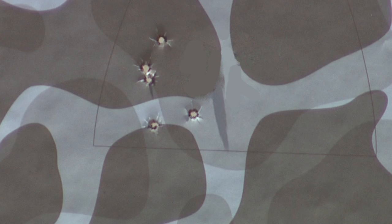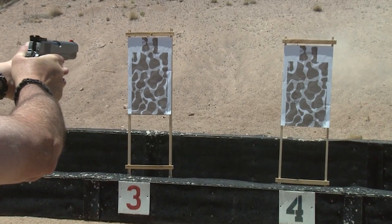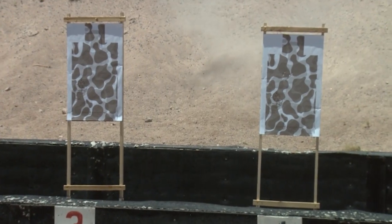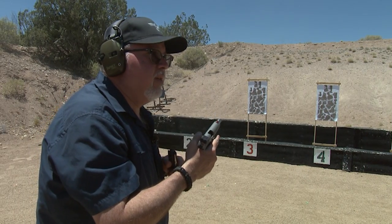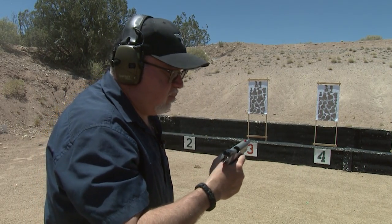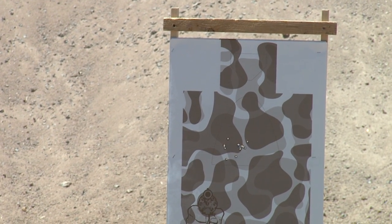There's two in the same hole. That's a pretty nice group. Yeah, I was shooting left a little bit but then I got my grip back where it's supposed to be. Alright, your turn — let's make it happen. Let's take a look here and see how she does, see if I can top Jamil's little group.